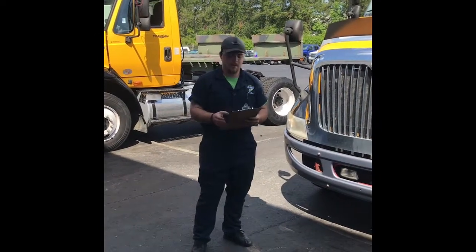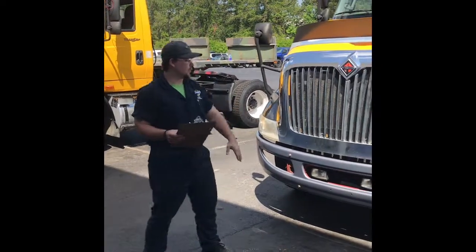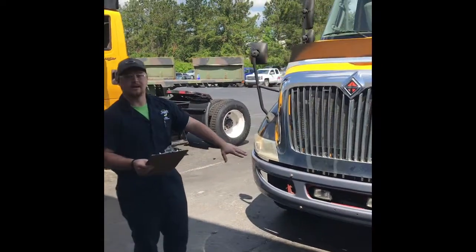What's up guys? I'm Jesse Nolan. We're doing a PMI inspection on the cab and hood. During a PMI, you want to check out everything on the outside of the body.